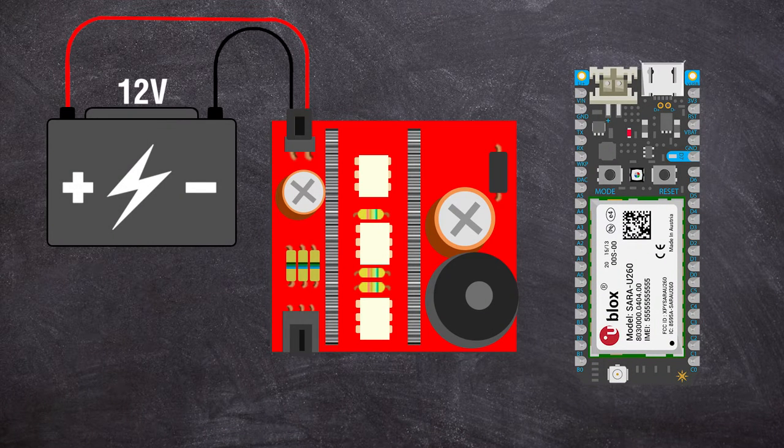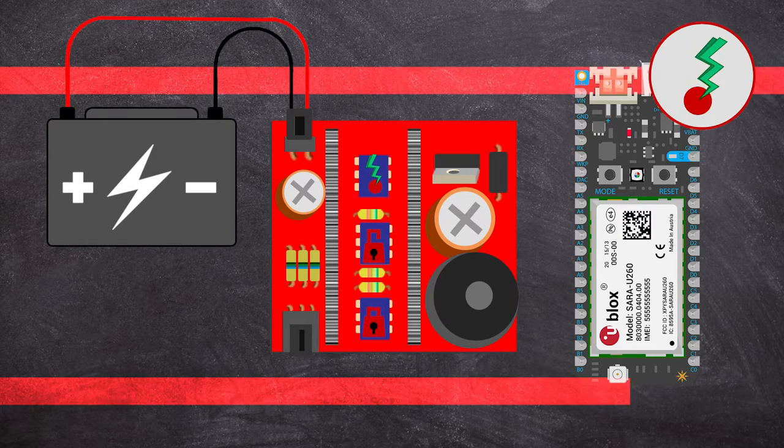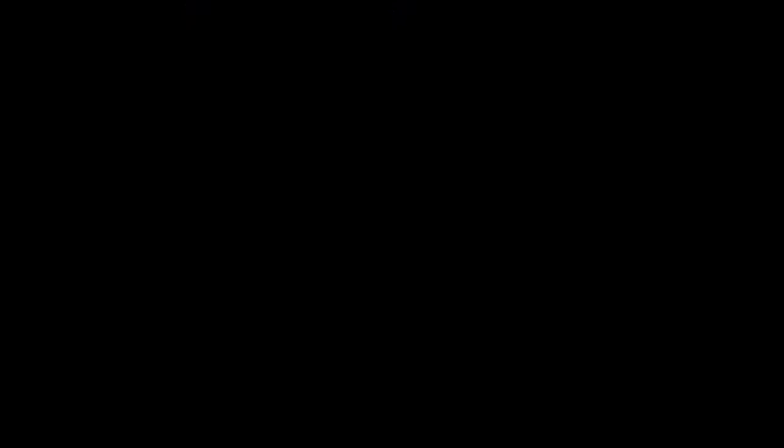Since the Electron cannot accept the full voltage coming from the car's battery, a voltage regulator was put in place to provide the Electron with a steady 5 volts. When prompted, the Electron will send signals to optoisolators on three separate digital IOs. These signals cause the optoisolator to send a ground pulse to start the vehicle, lock, or unlock depending on which task is selected by the user.